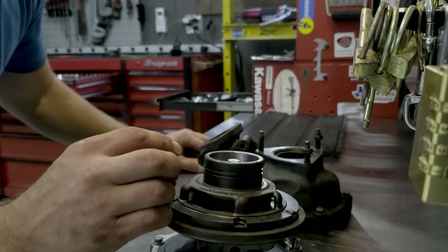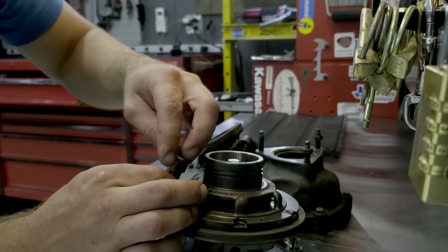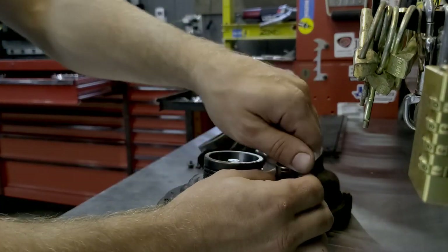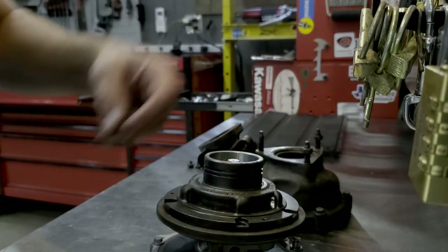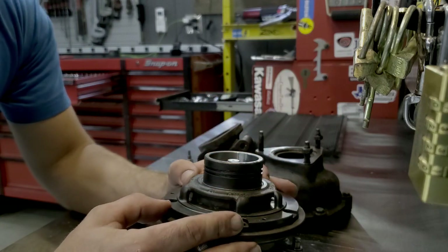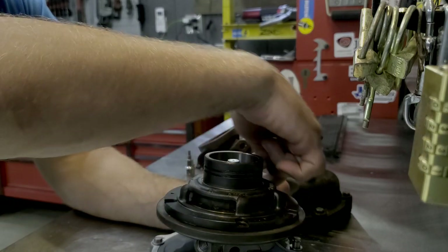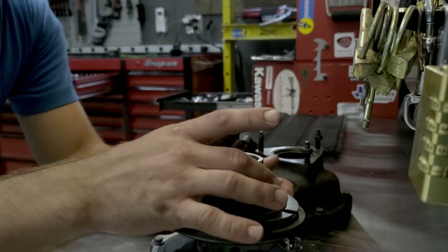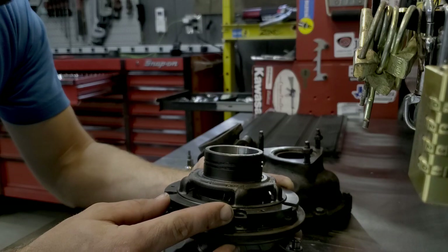It would probably be a lot easier to clock this before with some sort of paint marker or something. I'm not going to — I did it last time. Let's see if I can make this difficult for myself. When you take this up, before I get ahead of myself, there's actually a compression ring right there that seals the turbine housing to the bearing cage. Just remember that has to go back in.